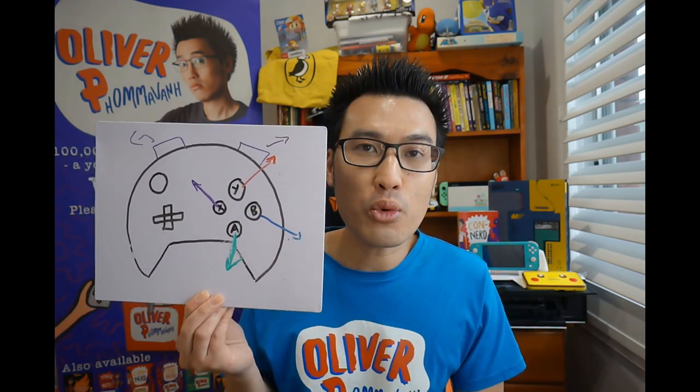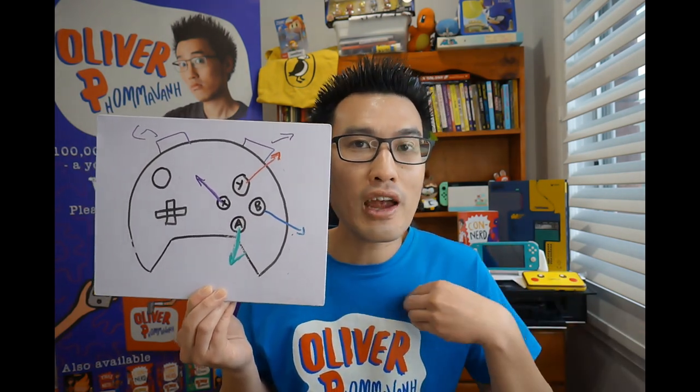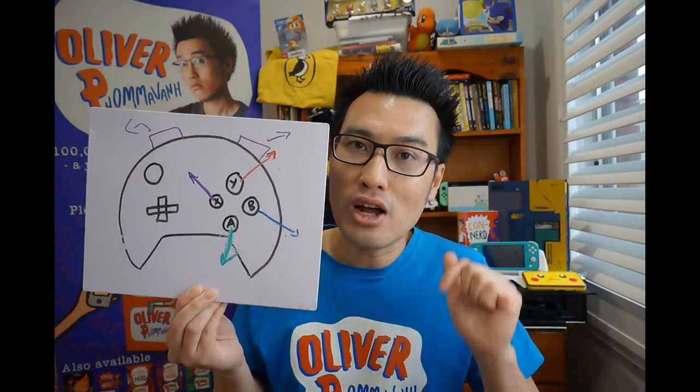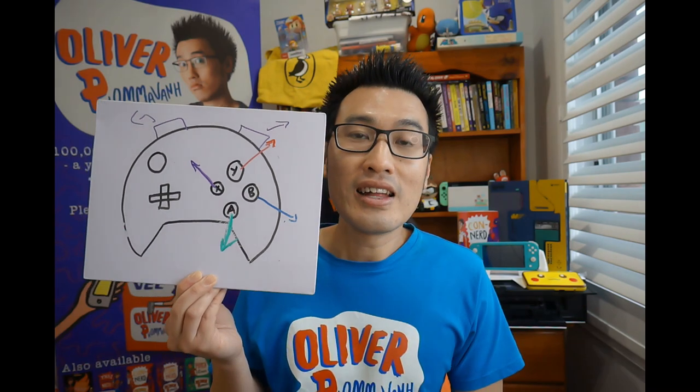And if you want a bonus challenge, add shoulder buttons to your controller, so your character will now have six actions or sayings. The more your character does something, the more your character says things, you'll have a better sense of where your story is headed. Let me know in the comments what your character controller pad is like, and if you want to see more writing lessons, don't forget to sub to this channel and stay tuned every week for a couple of story boosters or idea busters. That's it for me guys, I'm Oliver P, peace out!